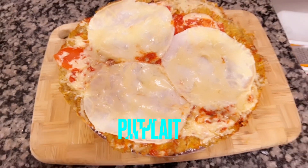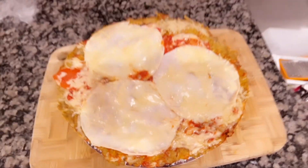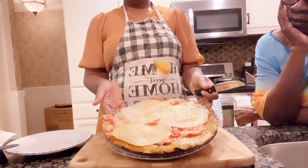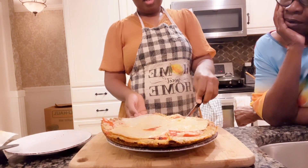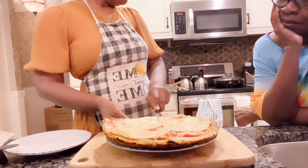My plantain pizza is ready! I put it on the plate — this is how it looks. I'm going to slice it so we can have a great dinner. My mother-in-law is around, so I'm slicing the plantain pizza to serve her.